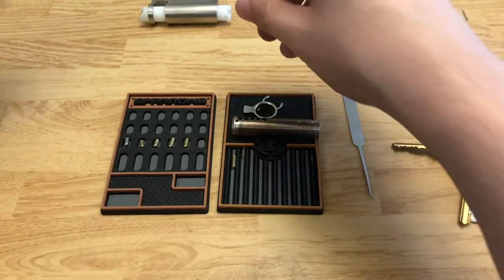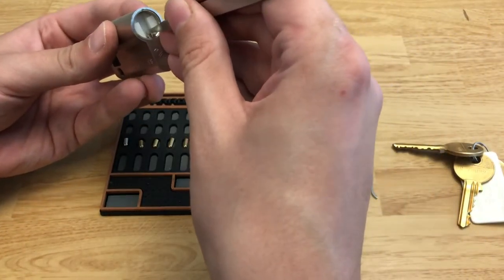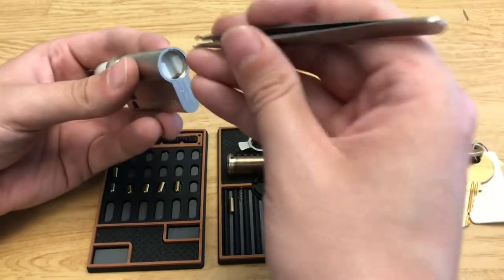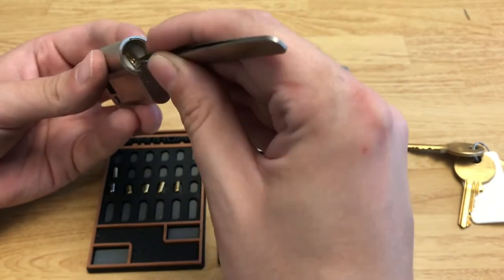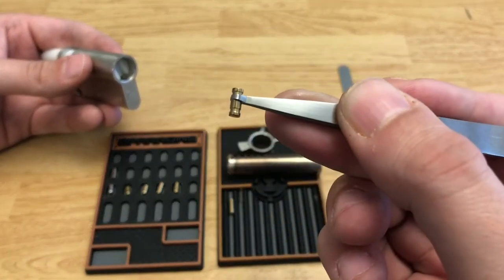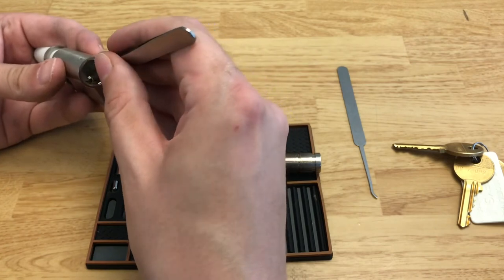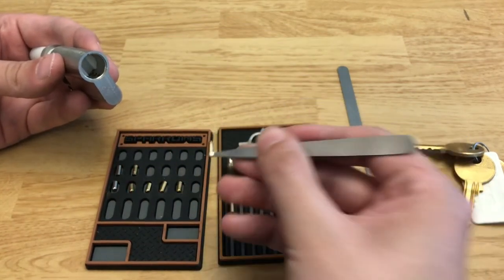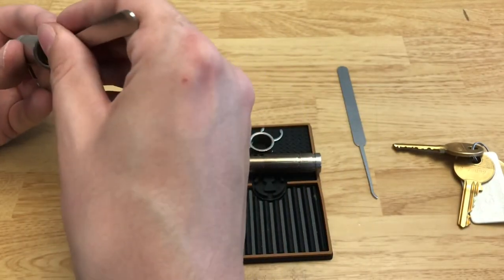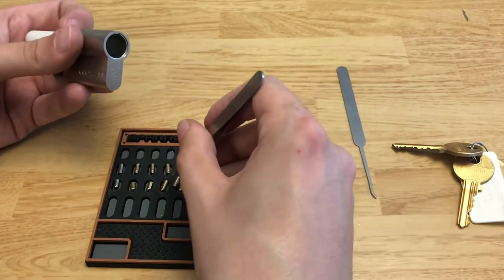Now let's go to the Bible. I'm going to slowly push this out. In the first chamber we have a standard steel pin for drill protection. The next one — this is kind of neat. This one is a kind of spool — looks almost like the Assa spools. Very cool. Pin three is another one of those spools. Pin four is another spool. And pin five is also a spool.